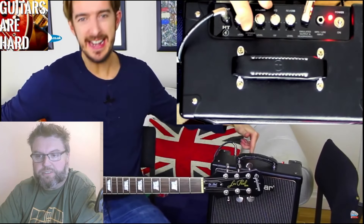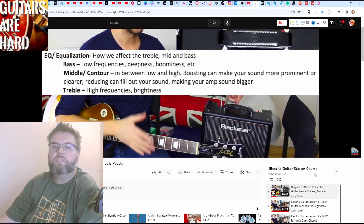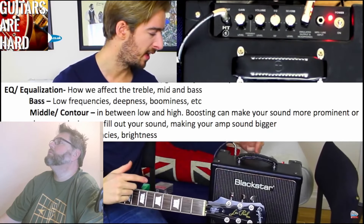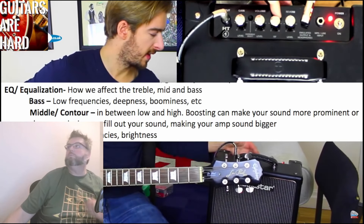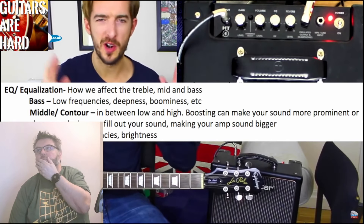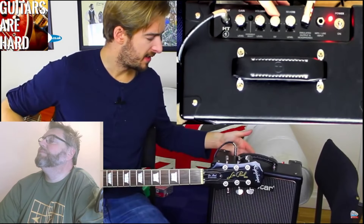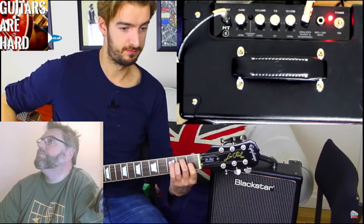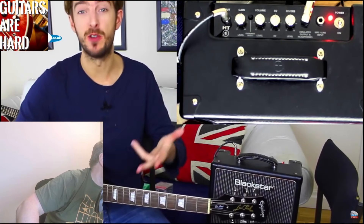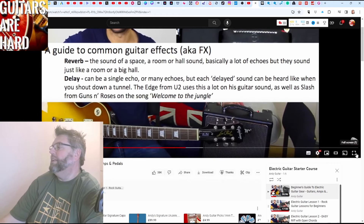The next thing we have on this amplifier is something called EQ. On this particular one, all of that is on one control, which is really easy and fantastic. To have it essentially doing nothing, have it straight up — at 12 o'clock — and that sounds like this. If I turn this control all the way to zero, it's actually boosting the middle frequencies and simulating what they call a British sounding amp, simulating more of an old school Marshall. And if we turn it all the way the other way, it's simulating more of an American sound with those middle frequencies taken out. The final control is reverb, which is an echo sound typically simulating the sound of a room — and the more you turn it up, the bigger the room it simulates.